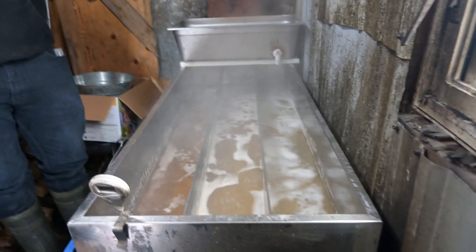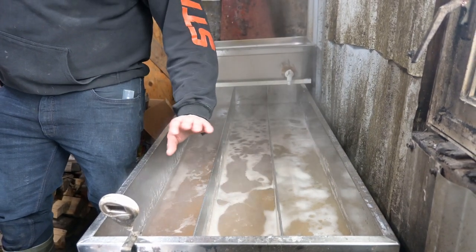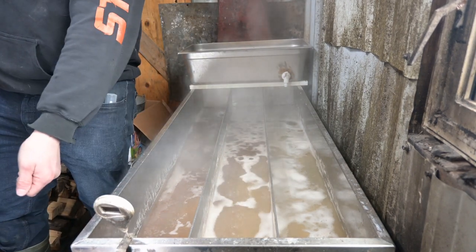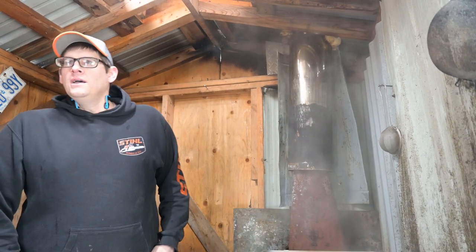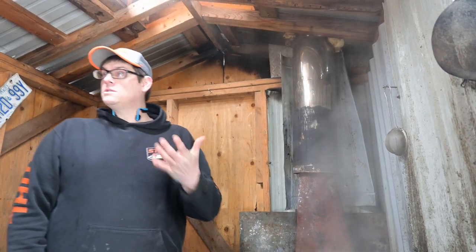If it gets really foamy a couple degrees before hitting syrup and there's not much actual liquid, I use butter — nobody here is vegan? Good. A fat dissipates bubbles. You can use a strip of bacon, lard, or commercial defoamers, but why buy defoamers when you have butter or bacon?